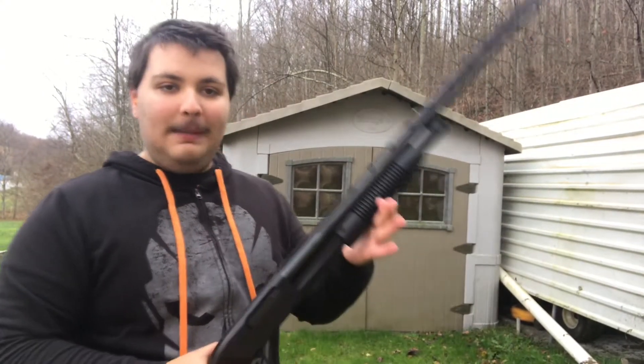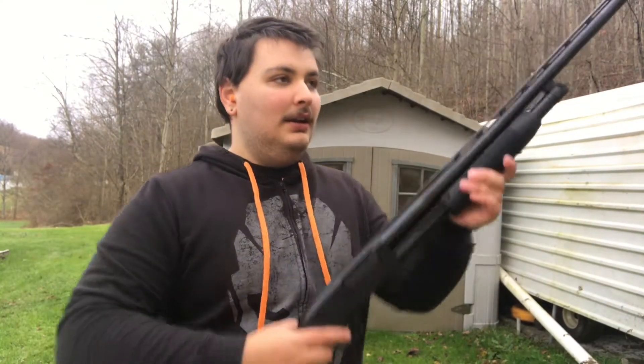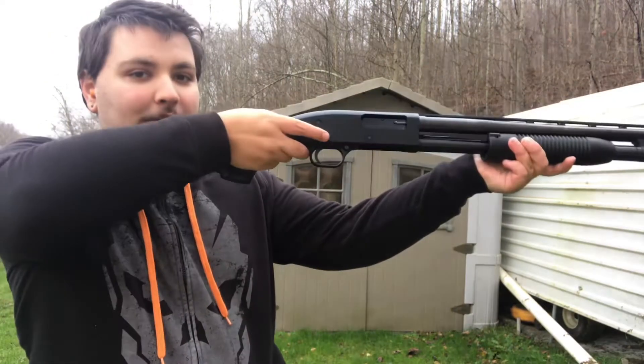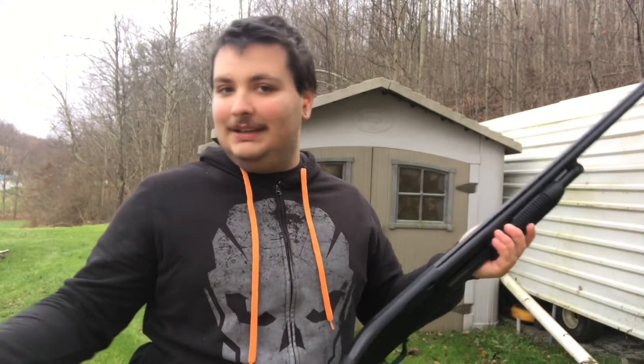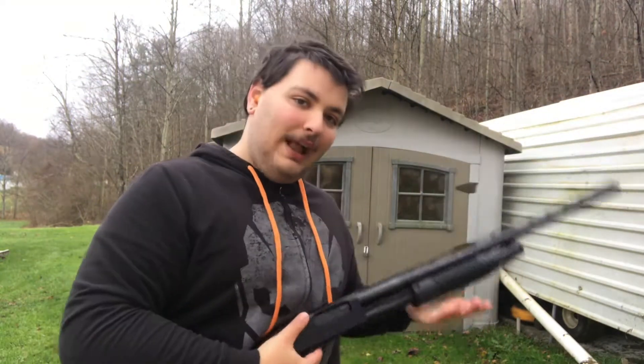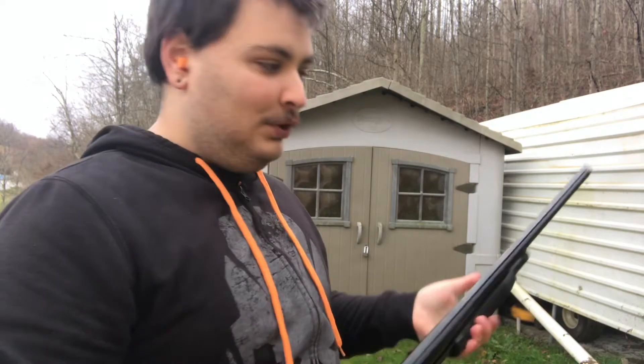I'm curious to see how fast I can shoot the Rossi. Because for a pump action like this Mossberg right here, you can do it real fast. But for the Rossi, since it's a single shot, you've got to crack it open and shoot, crack it open again. I want to see how fast I can actually do that.